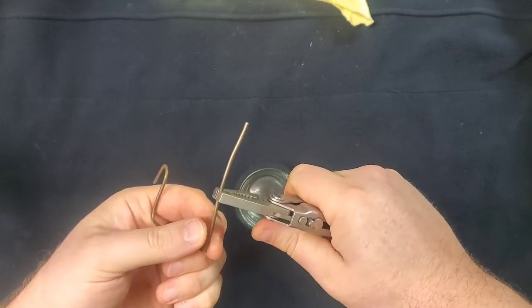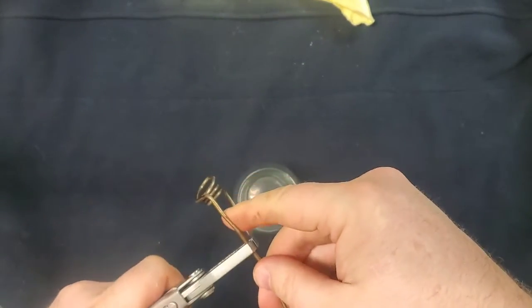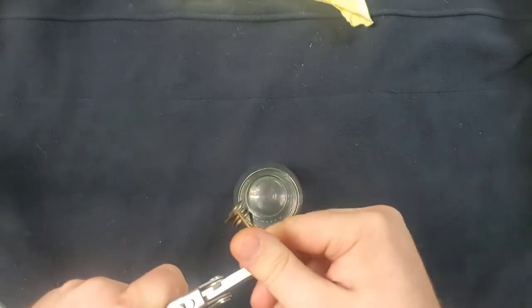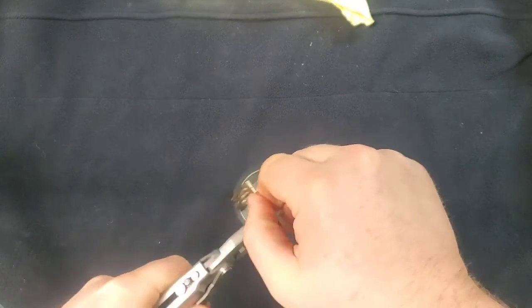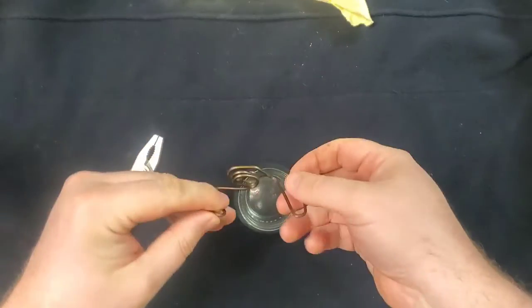We'll bend this so it has a hook to lay over the edge, and we're going to do the same on the other side so it too has a hook. You should have something that looks similar to this.